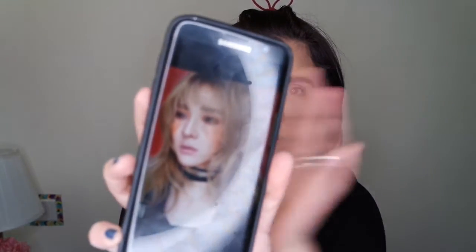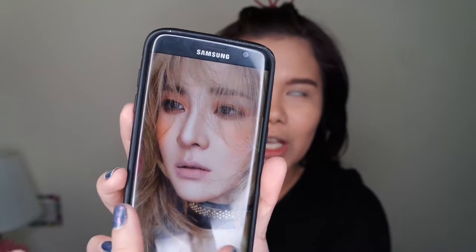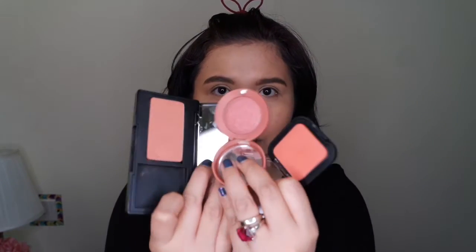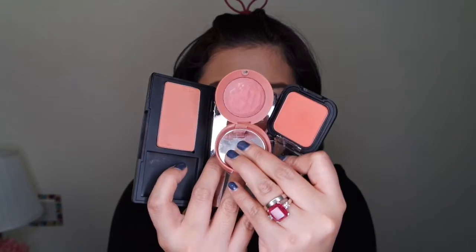We are going to proceed with the eyeshadow and blush. As you can see, this is a very pretty peachy slash orangey look of Sandara. When I checked my makeup collection, I realized I have so many orange shades — more than three, actually. For this look I'm going to use three shades: the darkest, the lightest, and the semi-darkest.